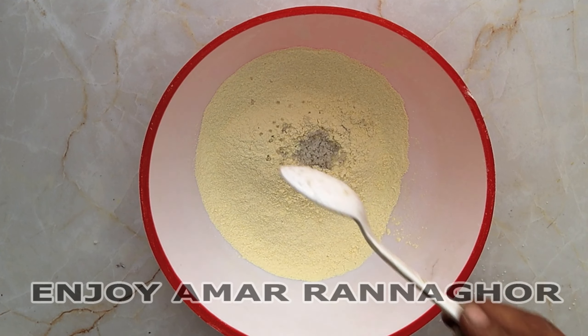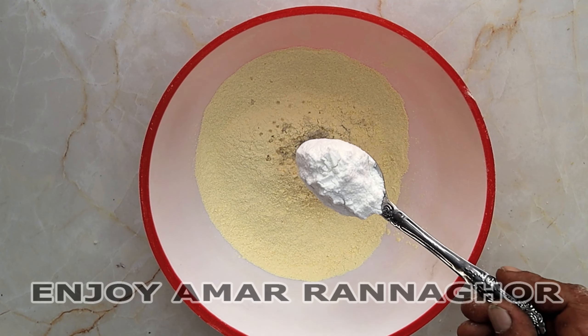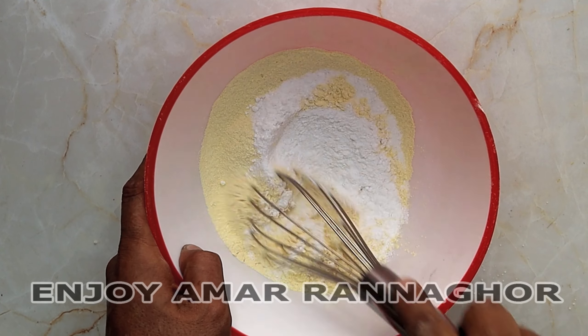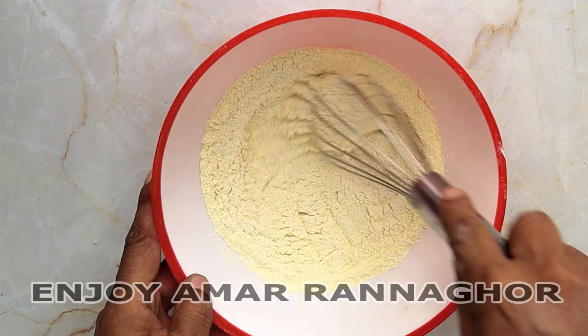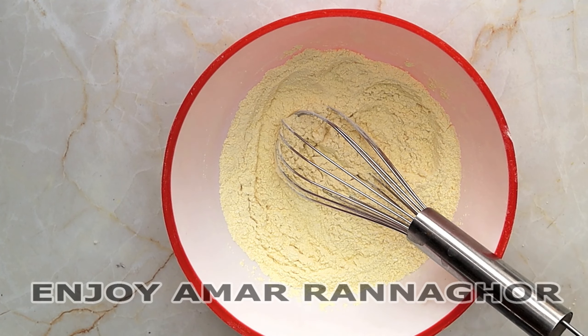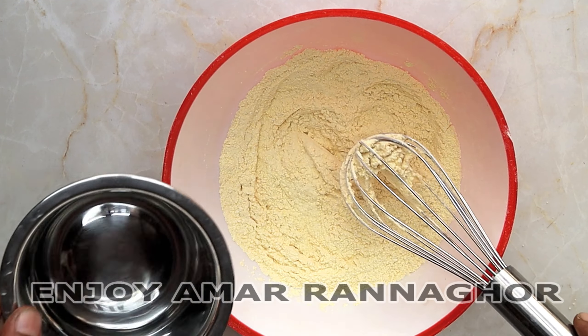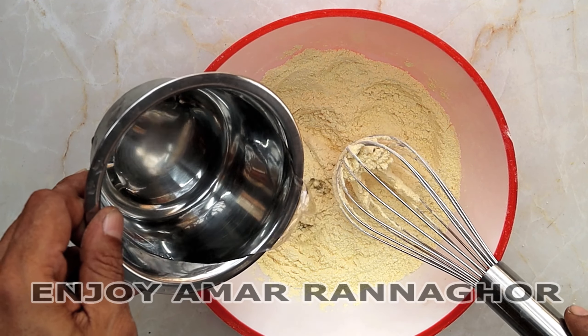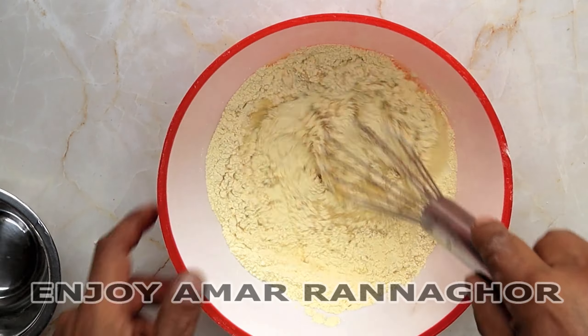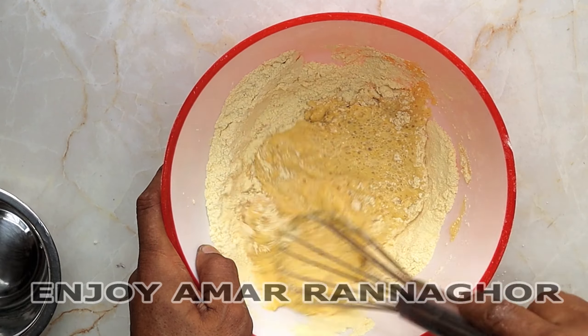Let's put a little bit of water. If you want to make the corn flour, you can make the water a little bit better. You can use the corn flour.